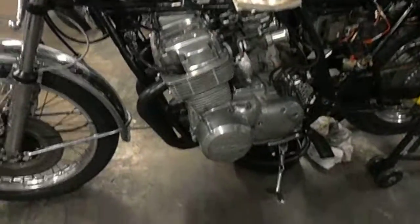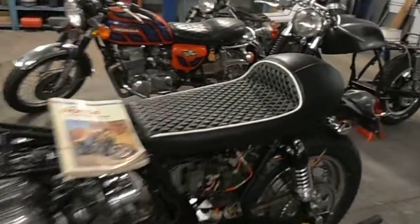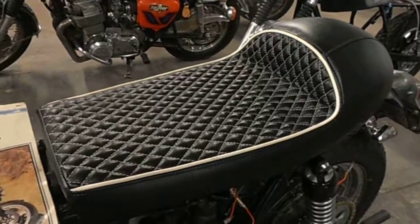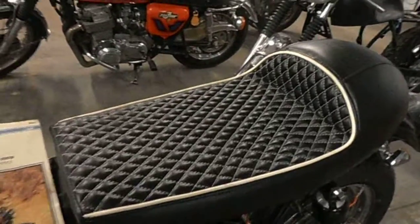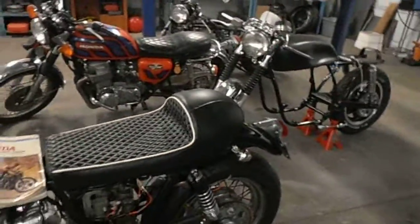This one is for a buddy of mine — almost got it there for him, it was a bit of a snodder. So that's my custom seat. This is my new one to do with the diamond pleats; all these are actually all hand stitched, so it's not a pattern that you just buy on a roll.